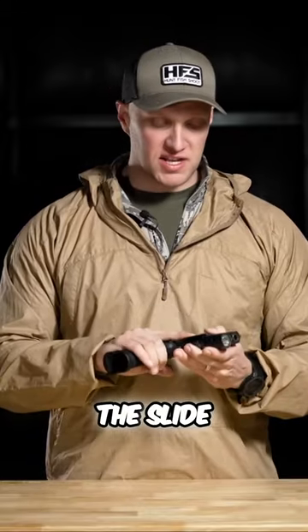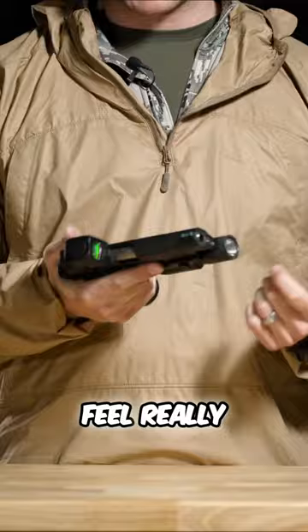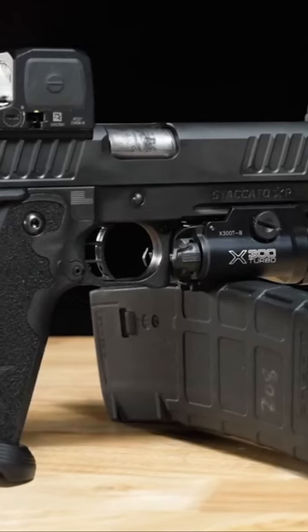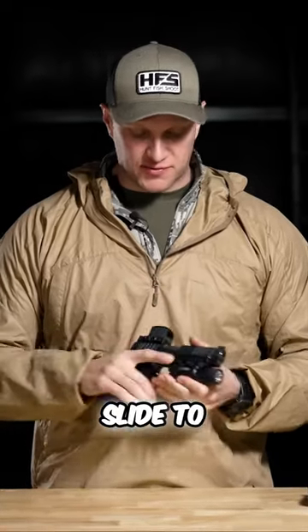Speaking of machining, the slide serrations up here — they are good, they're aggressive and they're honed. They feel really nice and frankly they're some of the nicest slide serrations of any 2011 out there based for the duty market. Now getting into the slide to frame fit.